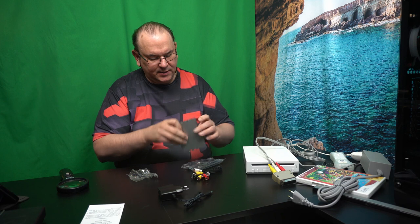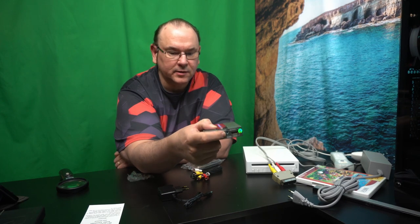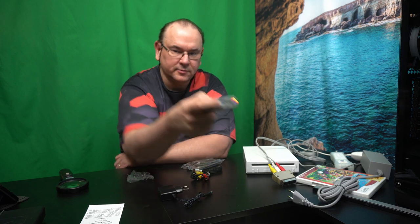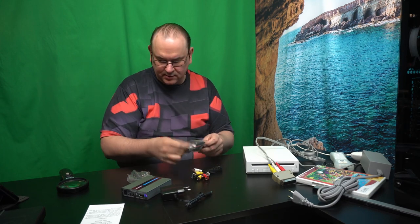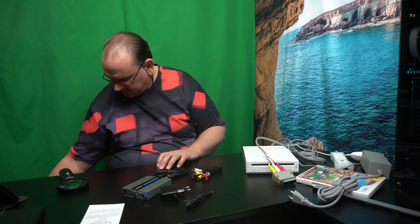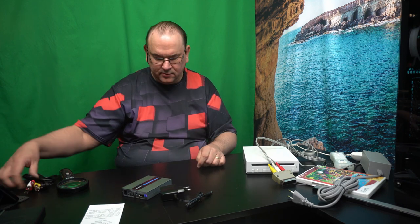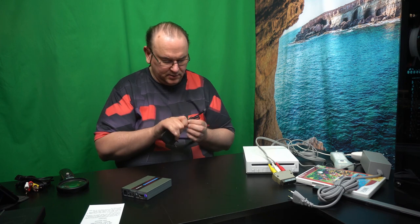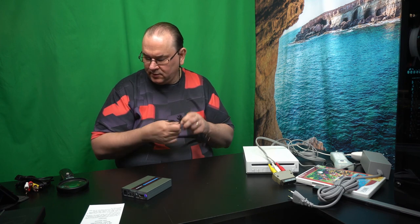This has upscaling, so you can do 720p or 1080p — you can actually make it scale between those two, so you get the original video picture scaled up to what would be more acceptable for HDMI. We don't actually need those two cables, but as I said, this can also be used to connect other analog video devices.